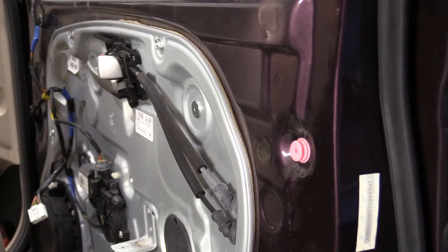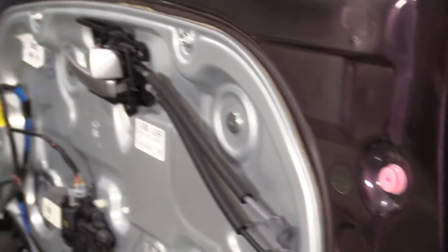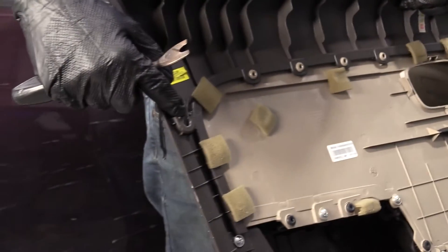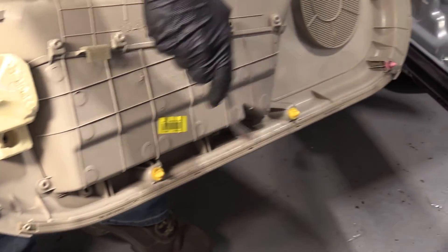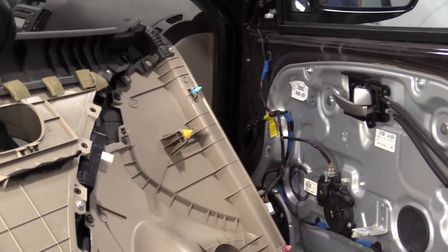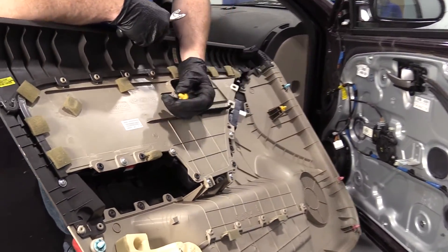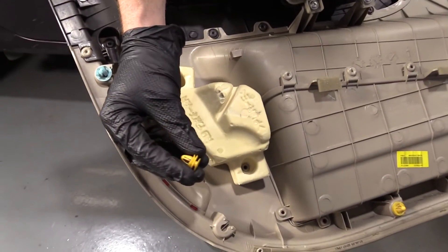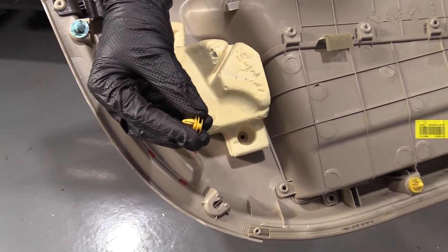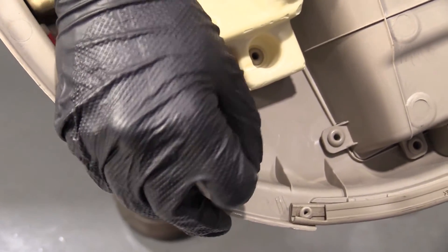Before we go ahead and put the door panel on, we just want to check to make sure that we have all our little clips inside the panel. There should be one right here — there isn't, so we need to find it. Going around: one there, one missing here, all the way around — so we're missing two. One fell and hit the floor when I was at the bottom. It just slides right in. You see there are grooves on this? It goes on the outer ring, the farthest one away — slides right in, just like that.